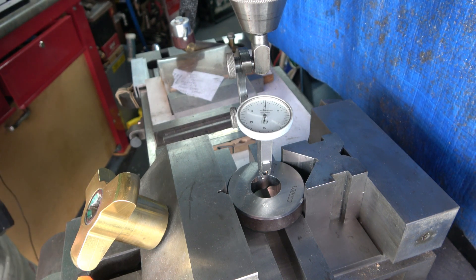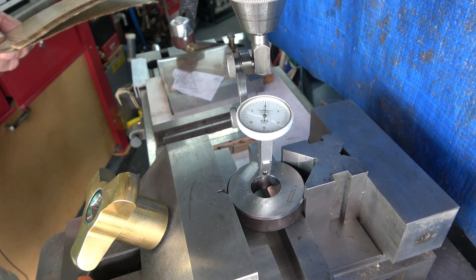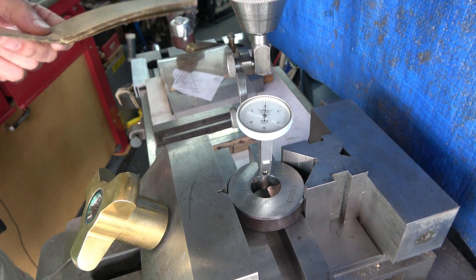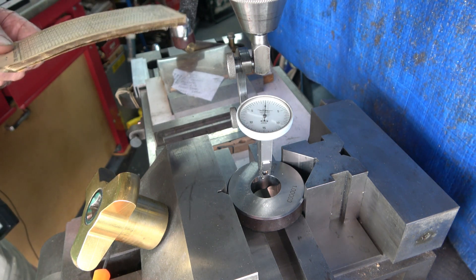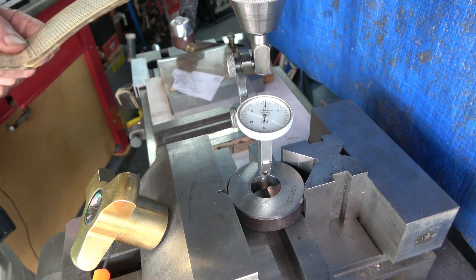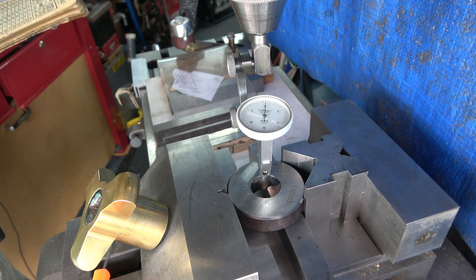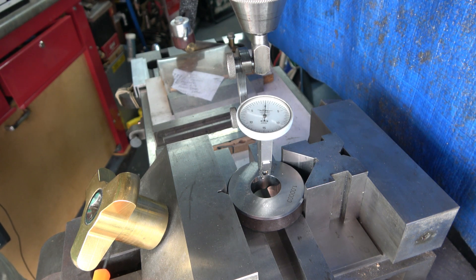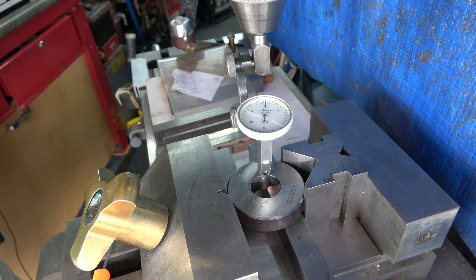From that position you can do your coordinates for pitch circle diameter or whatever you need to do. It's just a sample I've got here, but say it was a plate and you wanted to put holes in different positions — once you've set up from here and taken your backlash out, it's easy to just do XY coordinates and away you go. That assumes the backlash in your lead screws is less than 10 thou and you're working to standard engineering tolerances of plus or minus 5 thou.